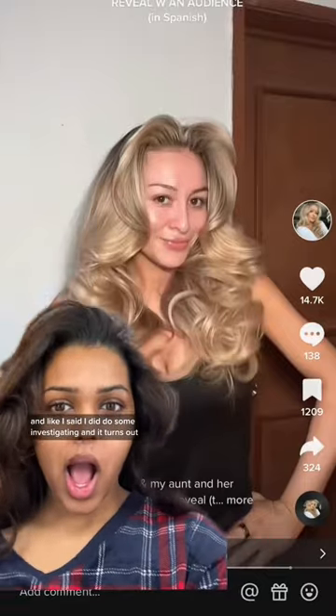And like I said, I did do some investigating, and it turns out her hair looks this good because it's not really a heatless curl. Instead, she just has a way to preserve her blowout — she already styles her hair with heat, and she just uses this every night to kind of refresh the look.